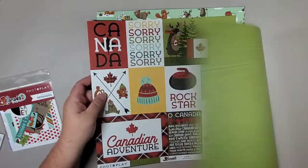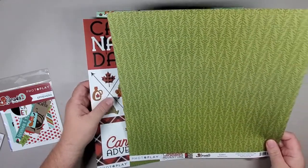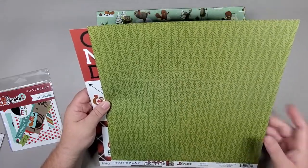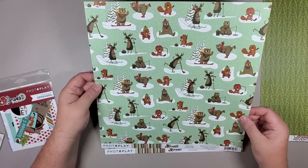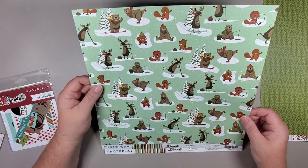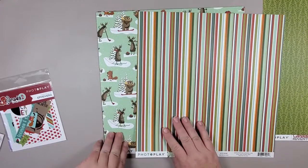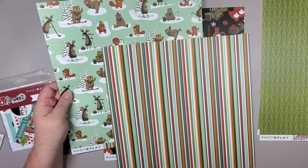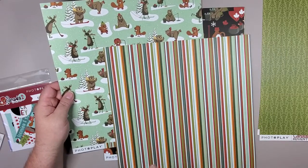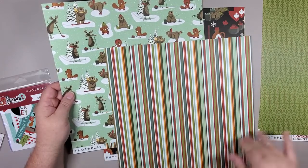We've got the two pages again. Then we've got what looks like a Christmassy kind of tree — I'm not sure what that's supposed to be but it's a cool pattern. Then we've got our moose playing hockey as well as the beavers doing some typical Canadian activities for the winter — with a lovely stripe. Those two pages together really make a nice combination.